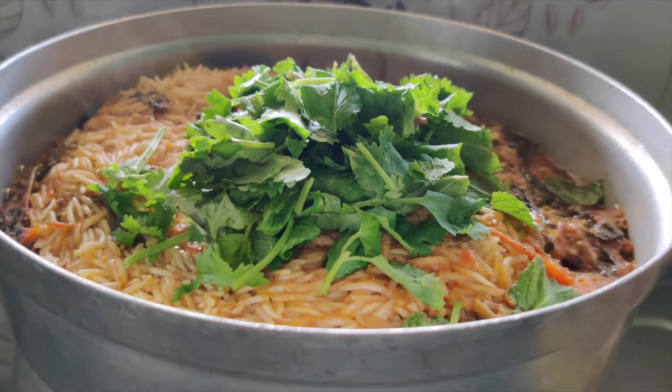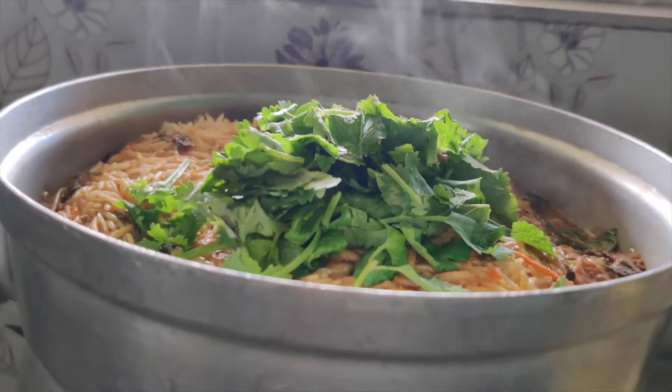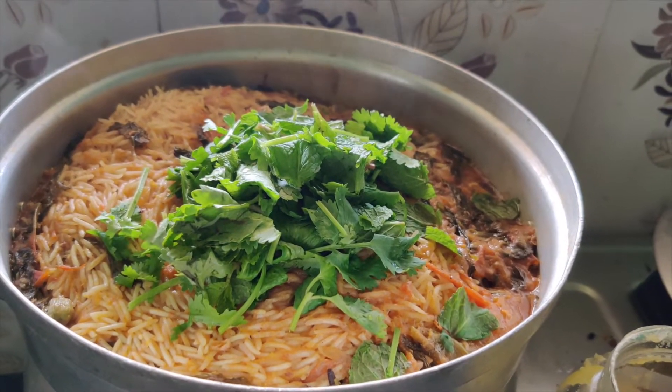Hello, Assalamualaikum and welcome back. We are going to show you a new vlog. We are doing a lot of food. I am going to eat a Tamil Nadu style chicken biryani.